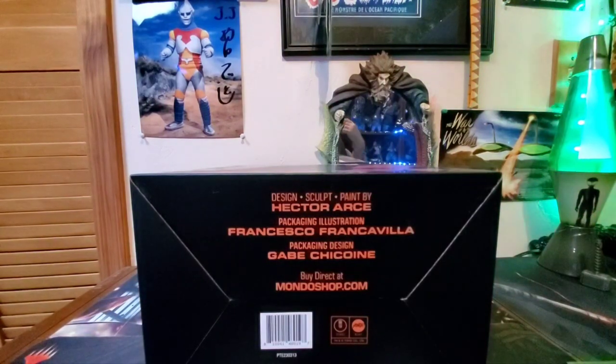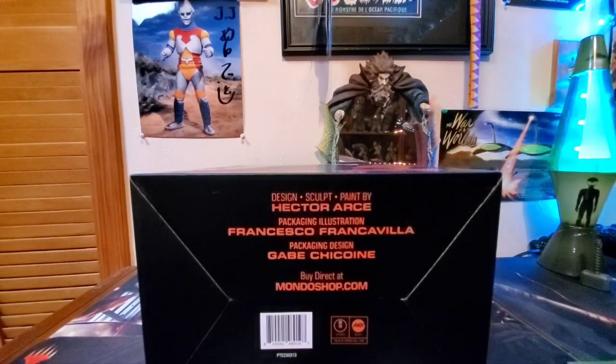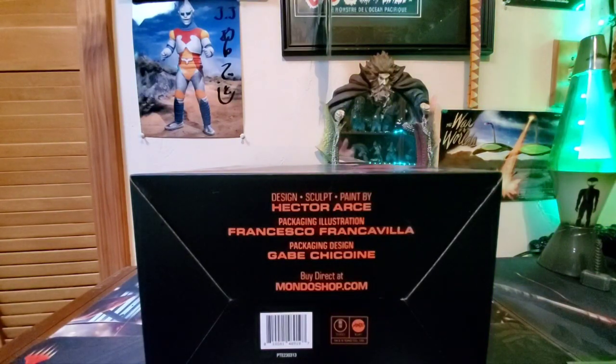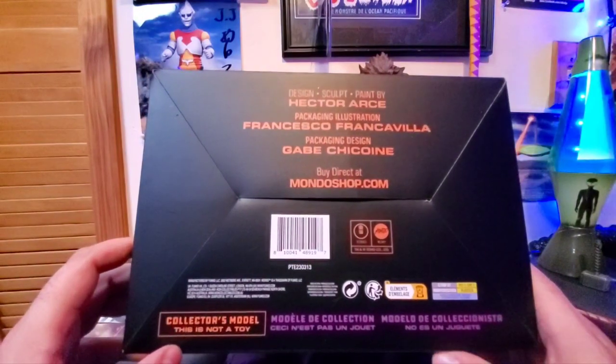That is very disappointing — the figures and everything else they're still coming out with are in such low quantities. That is what makes it a race and makes it hard to acquire these figures. There are clearly problems with bots and scalpers buying these things, and then you see them on eBay or other websites for double if not triple the price. That is wrong. So, Mondo, bump the numbers up. You're still making these things ultra limited, and you said you weren't going to do that. Let's change this now.